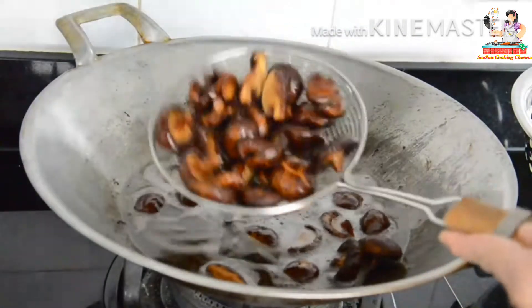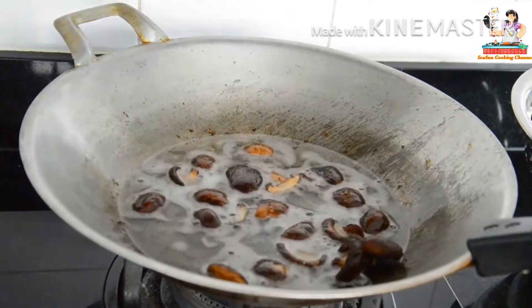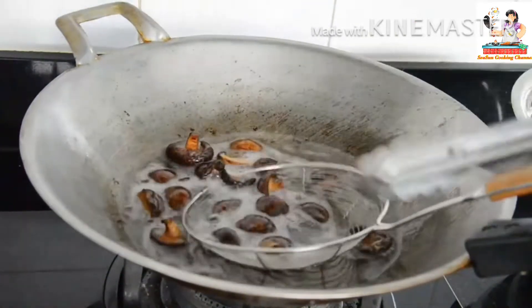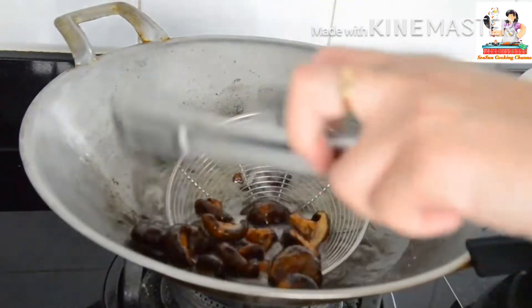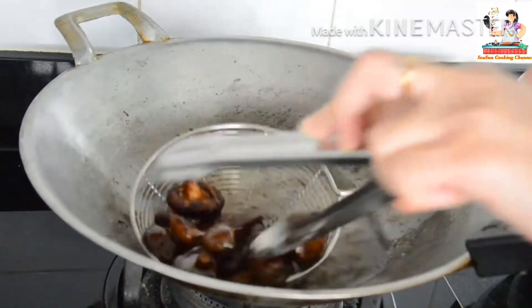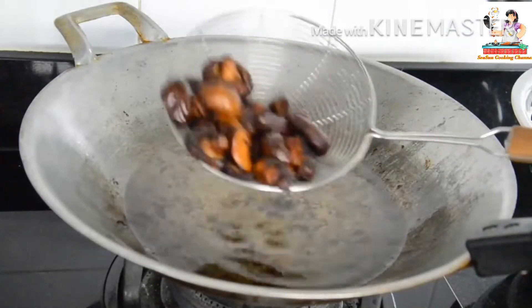I'm going to put a little bit of water on the side. There we go.